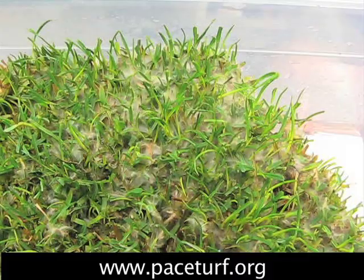That's a nice look at a fairy ring from a ryegrass overseeded Bermuda field. For PACE Turf members, take a look at the information associated with this video for management recommendations.